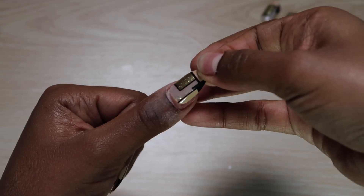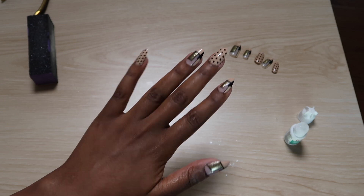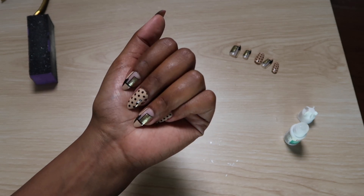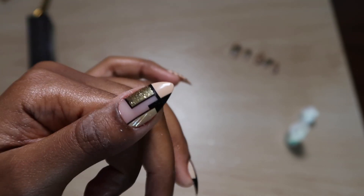Also a helpful tip: if you wet your hands too soon after doing your nails, the glue that is still drying around your nails will turn white. So I highly suggest you don't wet your hands for about 30 minutes after doing this.